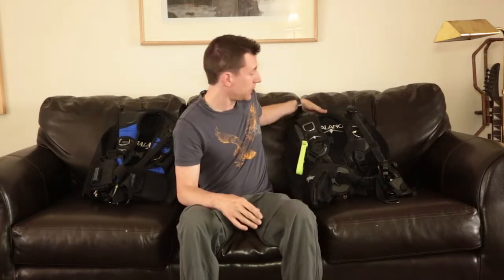Hey Mod Renters, welcome back for another episode. Today, as requested, is a scuba episode. We're going to be talking about BCDs or BCs, which stand for Buoyancy Control Device or Buoyancy Compensator.